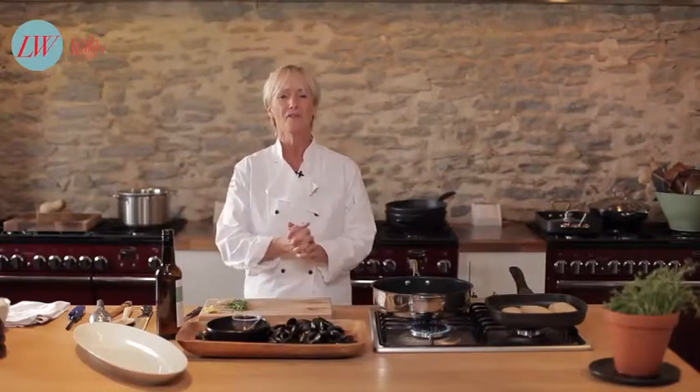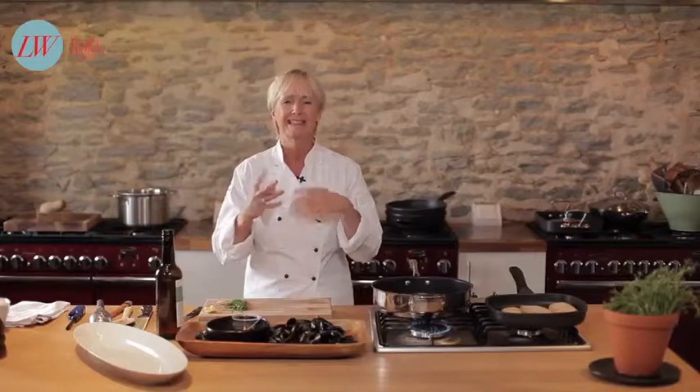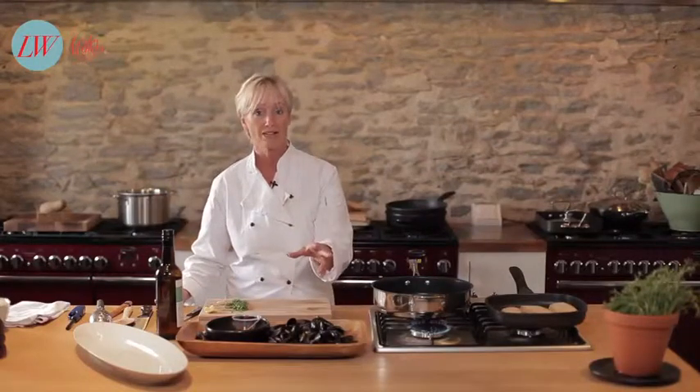Hello and welcome to Les TV. This time of year is the perfect time for a lovely steaming fragrant bowl of mussels. They've got a wonderful salty sweet flavour, they're tender but they're slightly chewy, they're absolutely delicious and they're a great price. If you've never cooked them before don't be frightened of them.